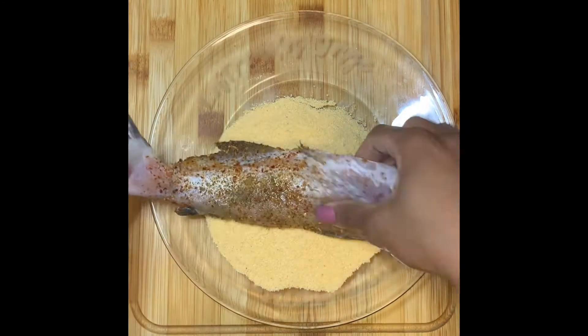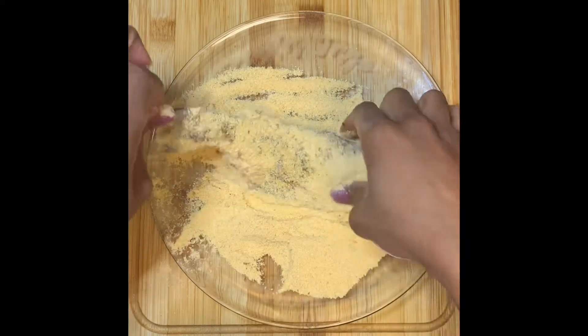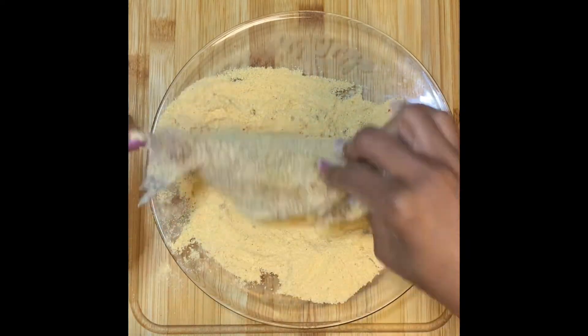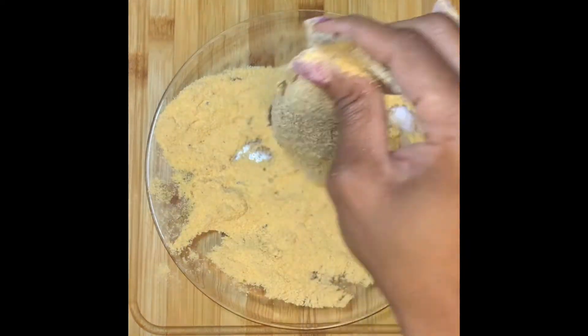I am making whole catfish in my air fryer. I hope you enjoy. Thank you.